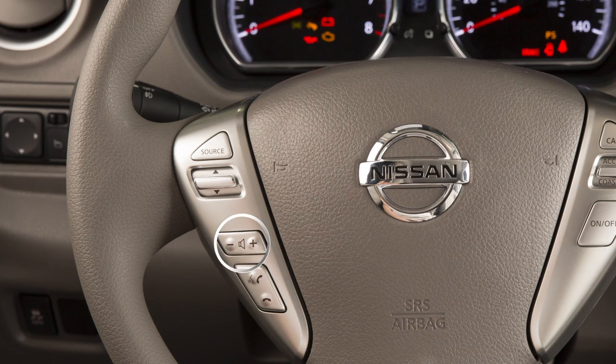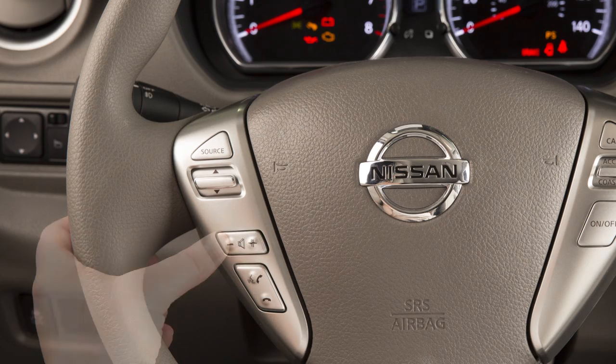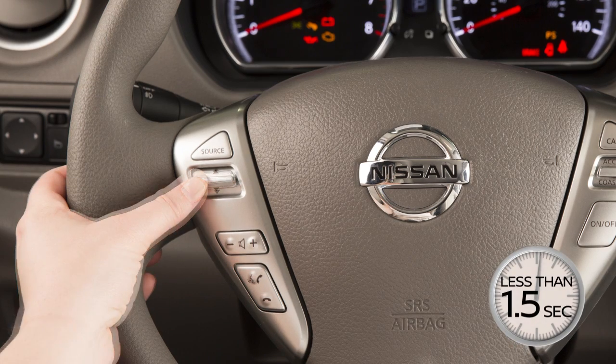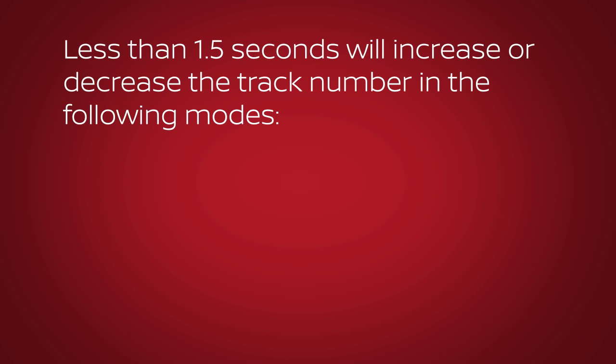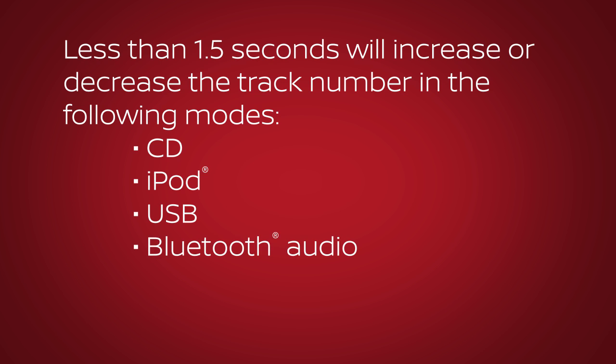Use this switch to adjust the volume up or down. Pushing the tuning switch for less than 1.5 seconds will increase or decrease the track number in the following modes: CD, iPod, USB, and Bluetooth audio.